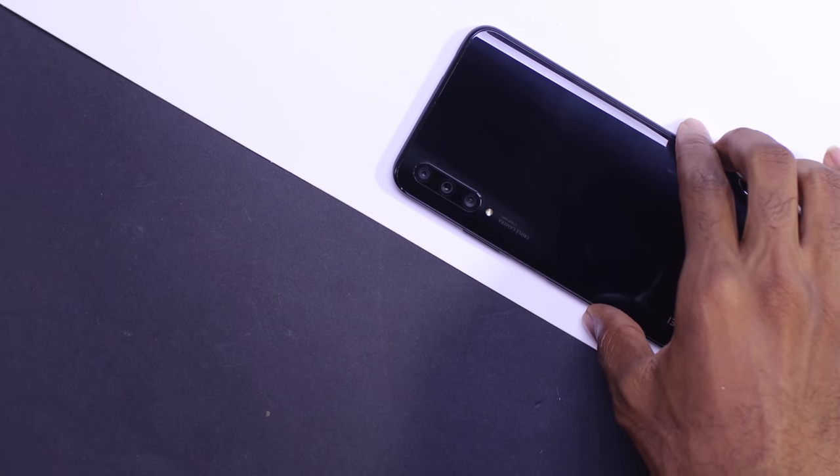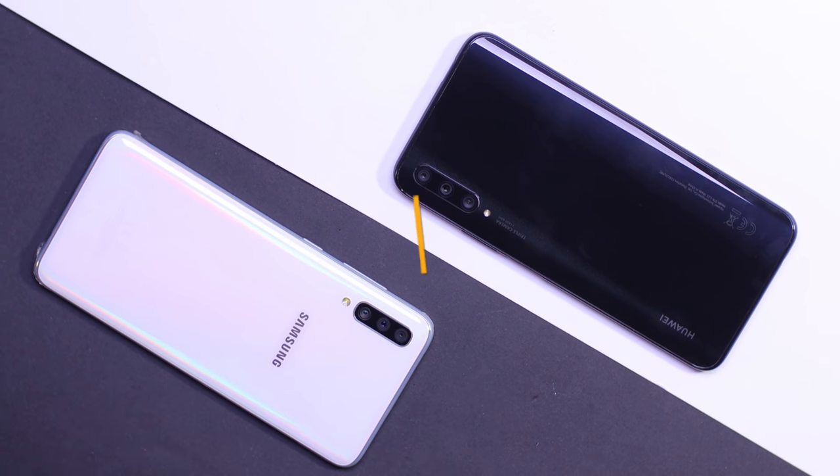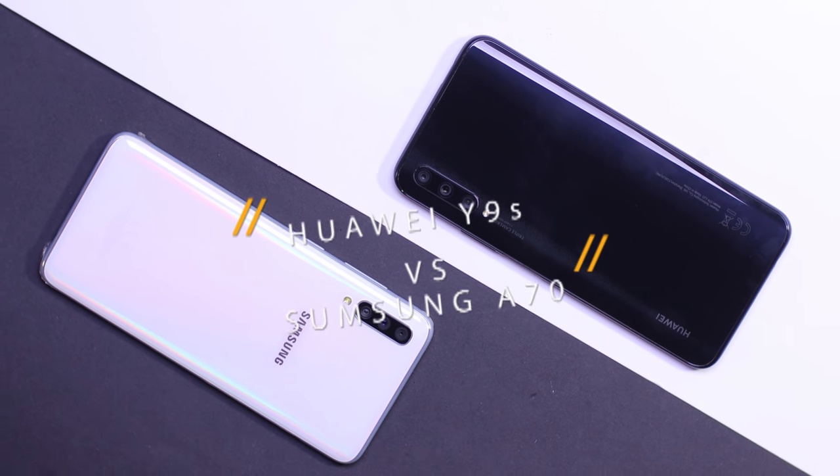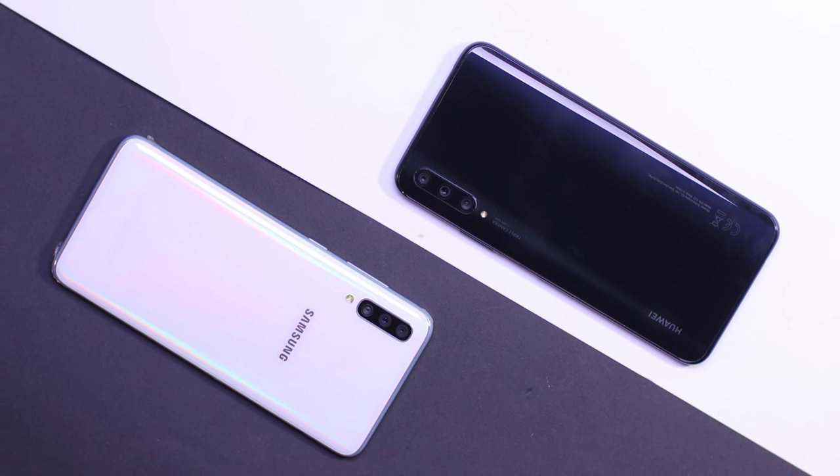Hello guys, it's Tukar Khoi here. Welcome to another video. In this video, I'm going to be doing a comparison between the Huawei Y9s and the Samsung Galaxy A70, both released in 2019, packing some amazing features. Let's find out the similarities and differences between these devices. Let's get to the video.